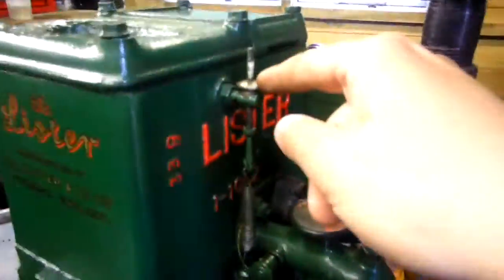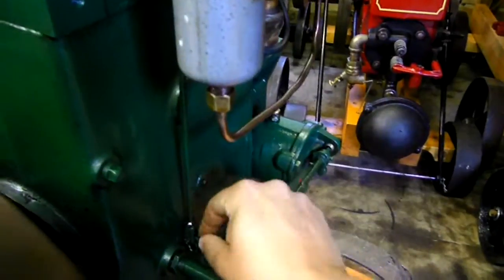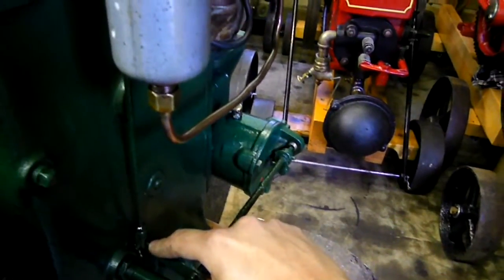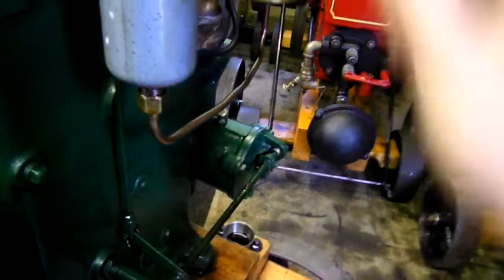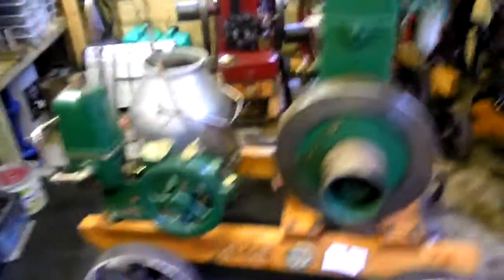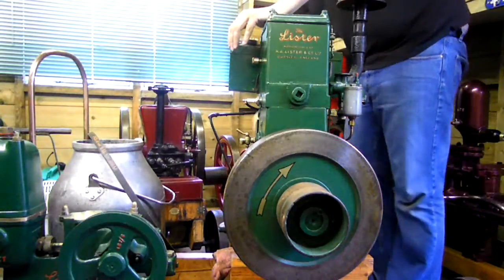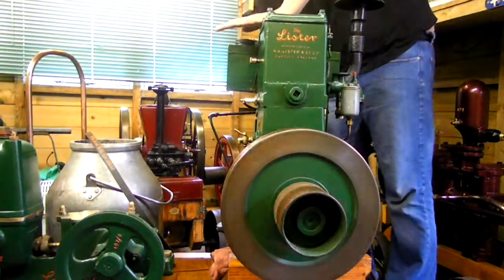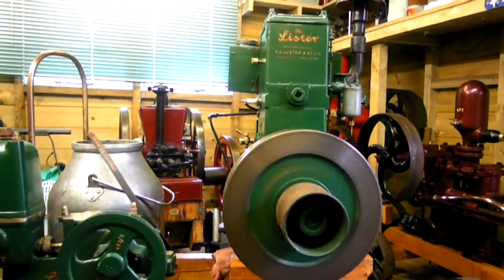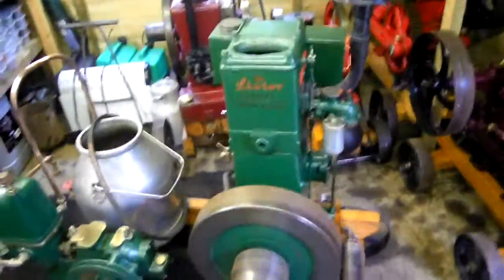That's obviously your adjustment for the governor — you lift it up to rev a bit more, up the rev, just as slow as it can go. Well, I just stopped it. Shall we see if it starts again? I might have pulled the governor down just a bit too much. Normally it'll run quite slow. Obviously it hasn't been warmed up for such a long time. It will run a bit slower again once it's warmed up.